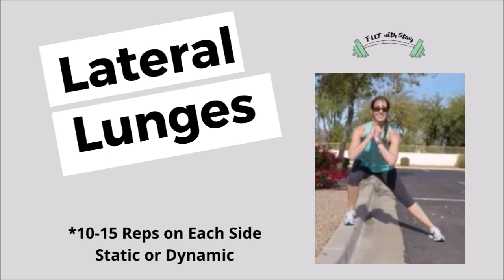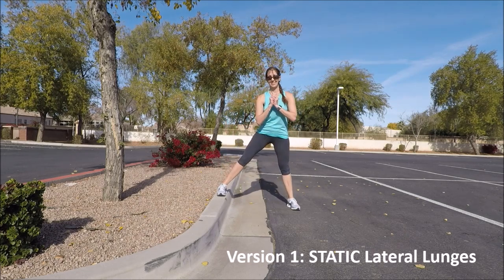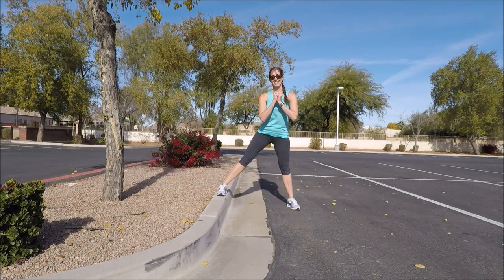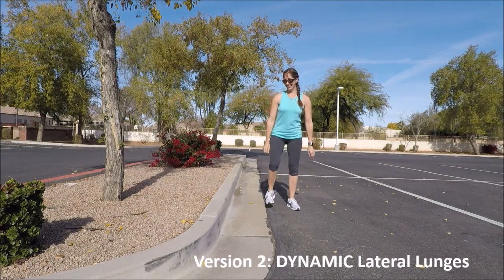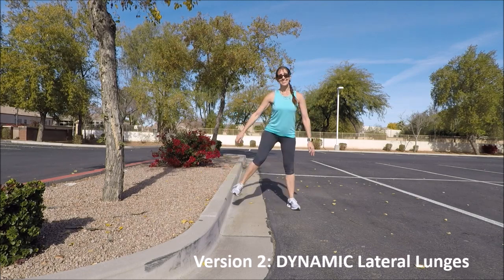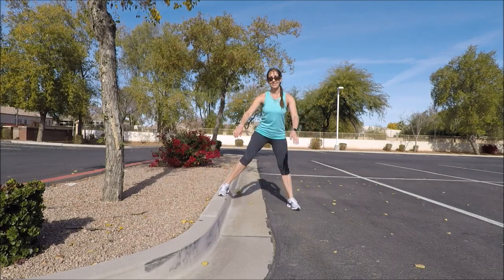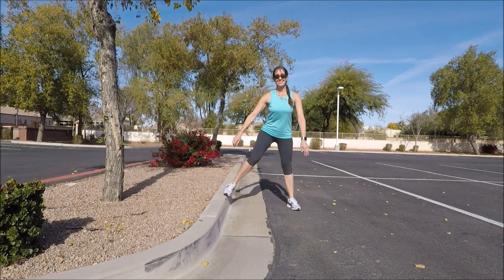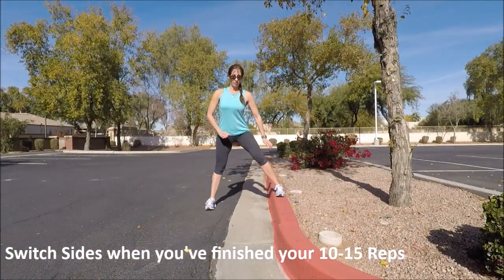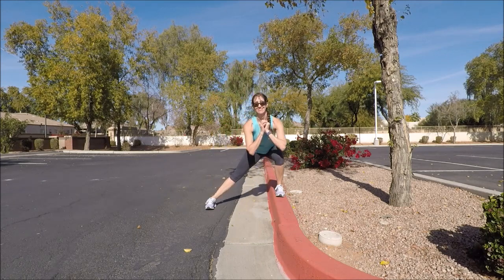When finished, stand back up and face sideways to the curb. We're going to do lateral lunges. The first version is the static lateral lunge — put that inside foot on the curb and bend the knee and extend. Use your hands in front to help you balance — 10 to 15 repetitions. If you prefer a little more balance work and challenge, step off and on during the lunges: step on, sink, and tap back in. Try to sit back into those hips while keeping the chest lifted. Once finished, turn around and switch sides for another 10 to 15 repetitions — whether you do them dynamically or statically is up to you, whatever feels best and challenges you.